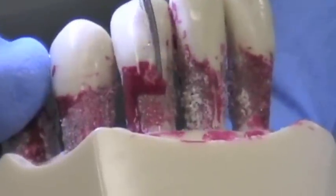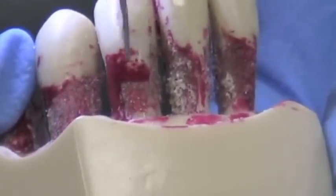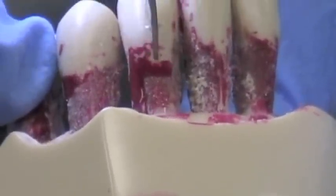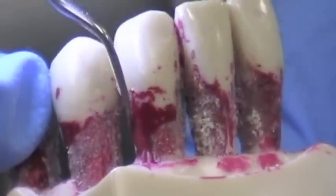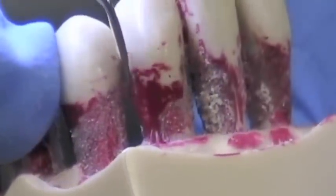Again, you're using that same sweeping action — kind of a slow, methodical, criss-crossing, very, very light pressure. This tip in particular, let the tip work for you. These are diamond coated instruments, and you really do have to have a very, very light touch.